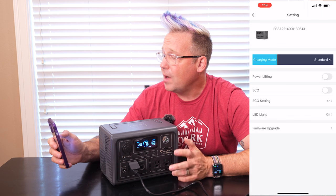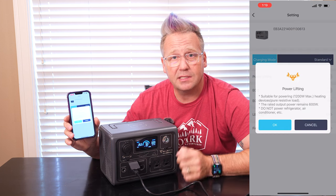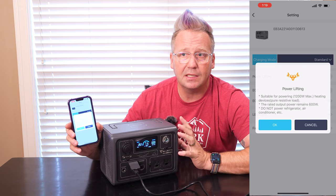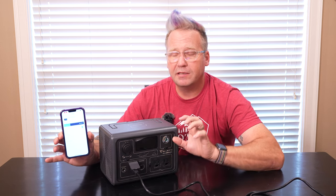Another thing you can do in the app is activate what's called power lifting. What that does when you turn it on — I told you this has a 600-watt pure sine inverter — well, in power lifting mode this will allow you to run things that use as much as 1200 watts. It does that by modulating the amps and the volts so that you don't exceed a total of 600 watts, but the device thinks it's getting the required voltage. So it's not a true 1200 watts, but if you need to run something like a coffee pot, a hairdryer, or some other kind of cooking appliance, you can do it. You don't want to use that for electronics, as that's not good for them.